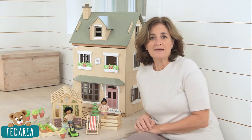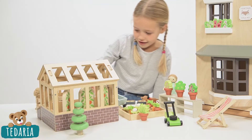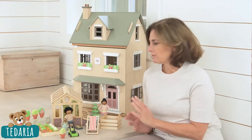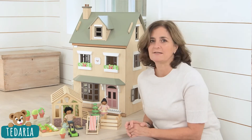We're thrilled to show you our next playset, which is a fantastic greenhouse and garden. Just like the pet sets, this is an addition to a doll's house that you can add to, or you can also use it as a standalone toy too. There are loads of little fun play aspects to this toy and lots of attention to detail.